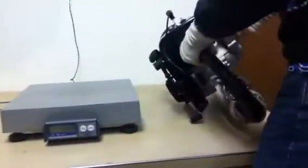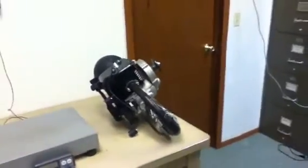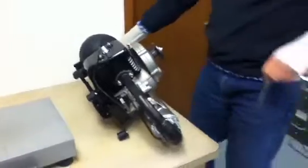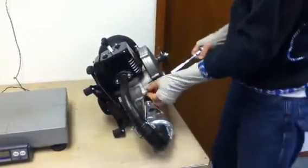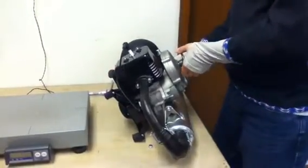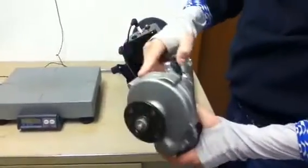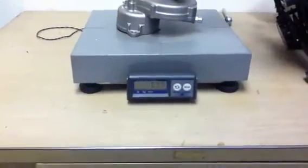I wanted to show you one more thing: this engine was weighed with a gearbox that has oil in it. Here — this is a gearbox with oil in it: 4.2 pounds. Same thing — 4.2 pounds.